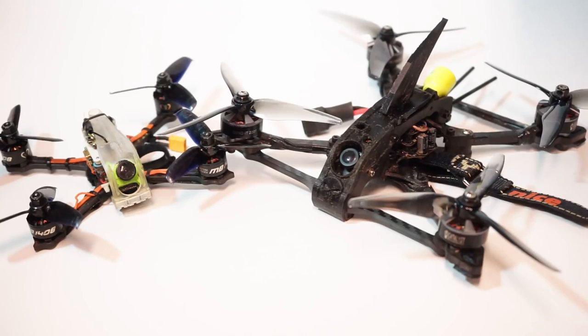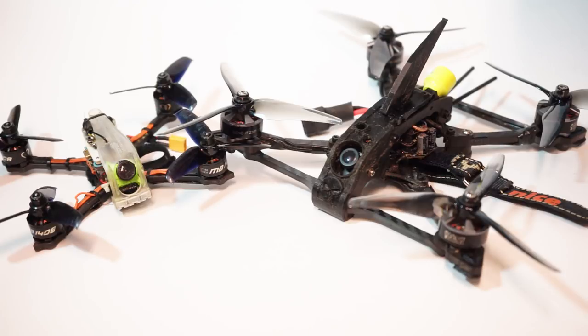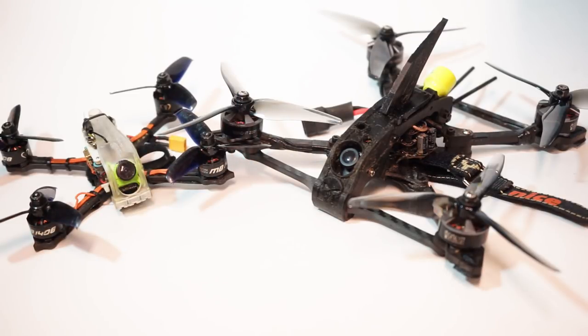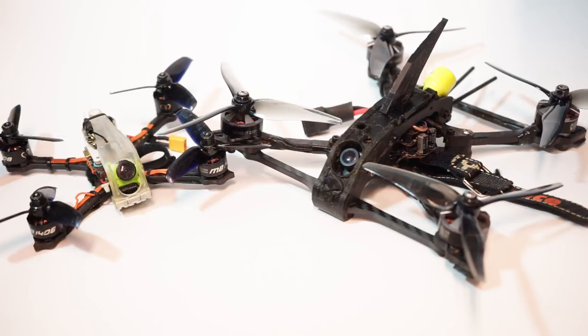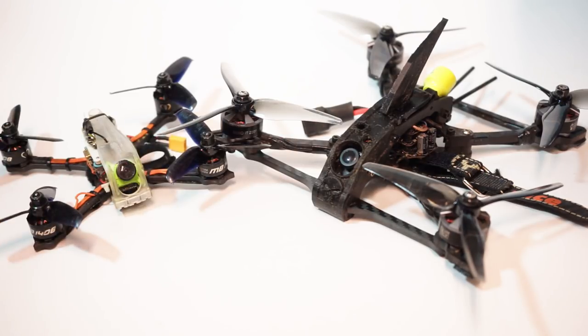On the roller coaster track — the second track — I actually ran one of my older campfire quad racing builds from last season, because the track was so gnarly I didn't want to destroy my new build. I was running HQ 4.3 props on the five-inch in all these videos. Those are the new Kebab Gemfan 51466 props that I'm going to be reviewing very soon.